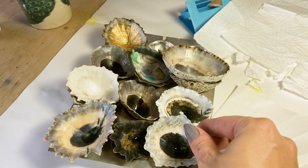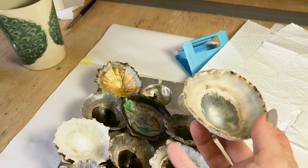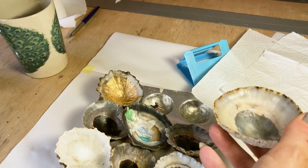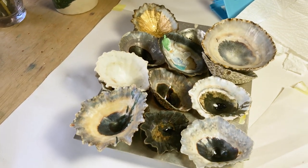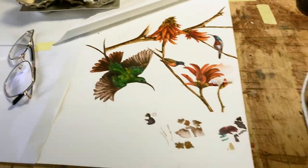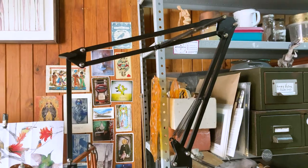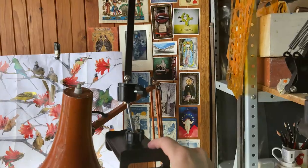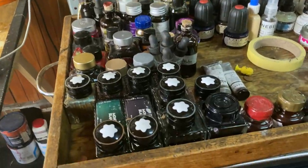And yes, as some of you have noticed, I do use shells to mix inks. They make the perfect palettes — just the right shape, they feel wonderful, and I love having a little bit of nature here to help me along. These have been collected all over Cape Town. I got this camera arm about three months ago and it has changed my life. I used to have a whole setup with masking tape and Petersham ribbon, but now it's so much easier for me to film.